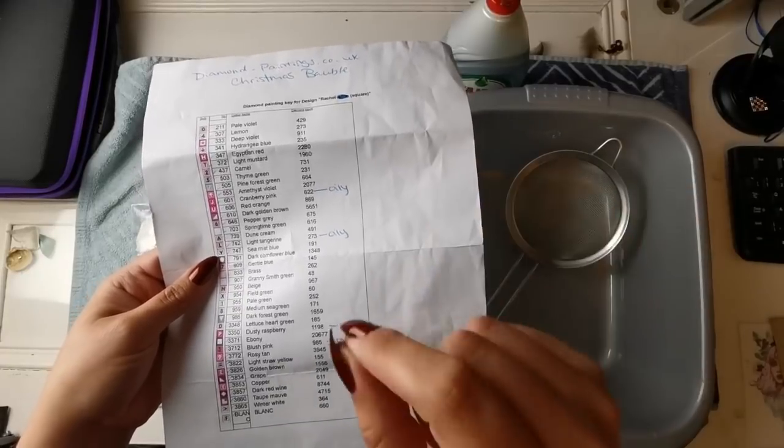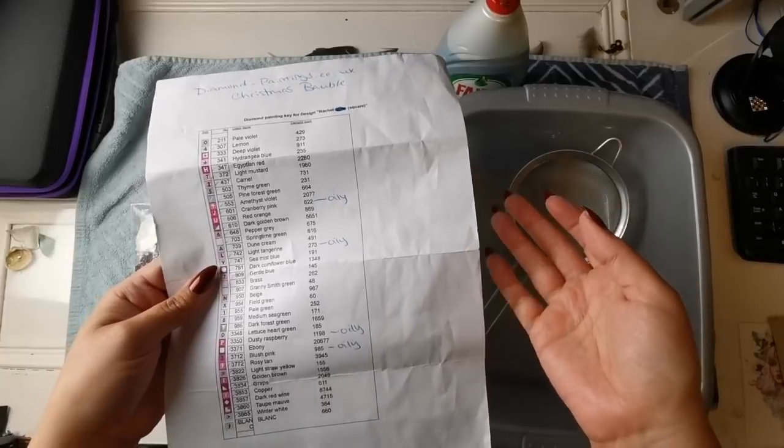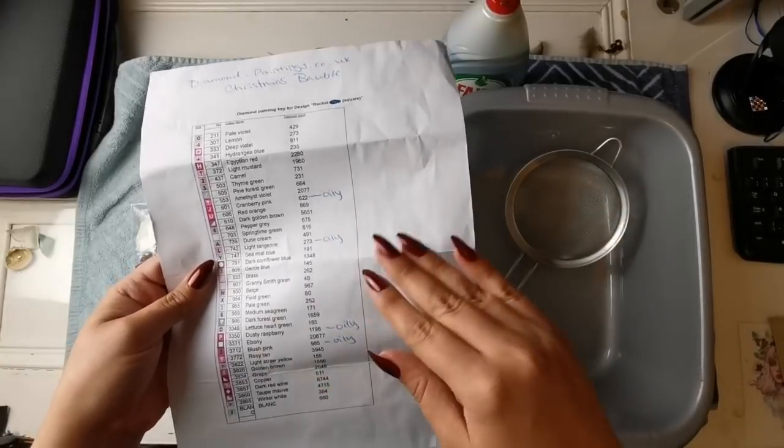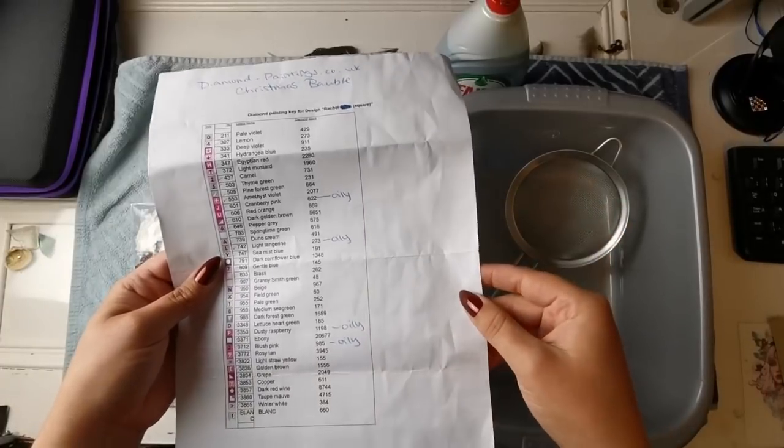I have four bags of oily drills that I need to clean because if I try to use them they won't stick in the pen - the pen won't be able to pick them up - and sometimes they smell kind of funky. I'm not sure if I even opened the packages but I'll show you what they look like.